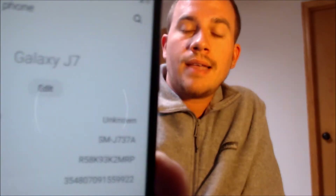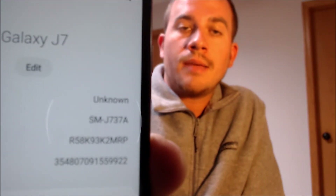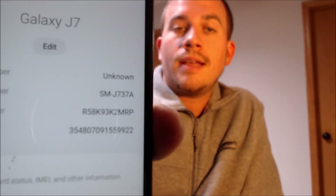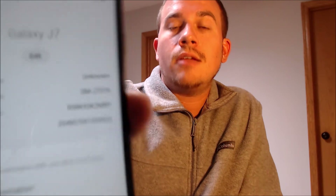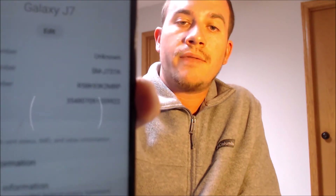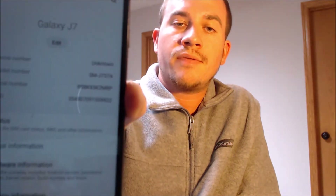We now have access to all of the apps, settings, and features — it's just like a brand new device that never had the Google Lock on it. Jumping into the settings to show exactly what we're working with: it is indeed a Galaxy J7, also known by a couple other names. Some people call it the J7 Top, or the J7 2018 because that's the year it was released. AT&T has come out with a couple different J7 models from Samsung; this one specifically is the J737A model number.